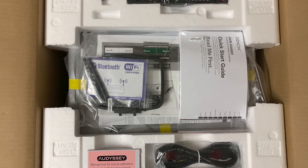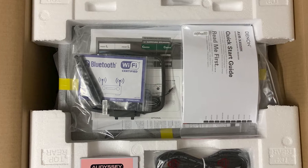Can you walk us through your unboxing and setup experience? The unboxing and setup procedure is pretty straightforward. You unbox the AVR, connect it with the speakers and subwoofer, and run Audyssey, which is the room correction system used by Denon. It shouldn't take you more than 15 to 20 minutes.